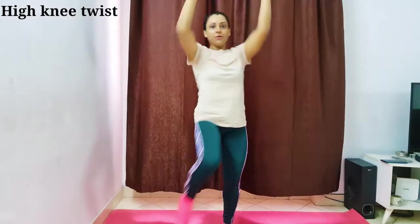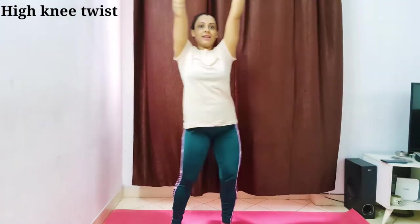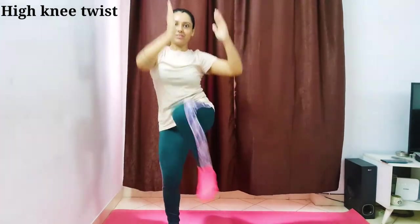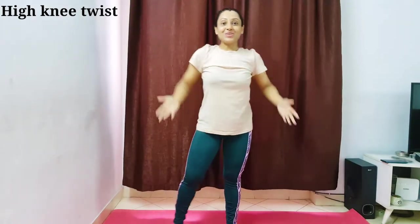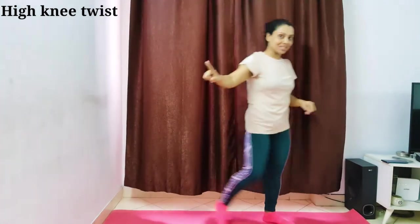Thirteen, fourteen, fifteen, sixteen, seventeen, eighteen, nineteen, and twenty. That was high knee twist — hope you are enjoying it. Our next workout is heel touches.